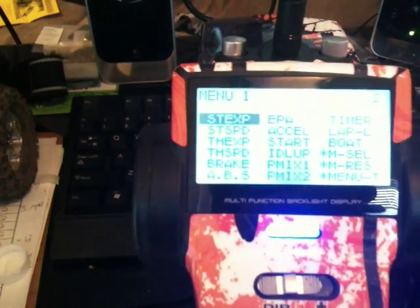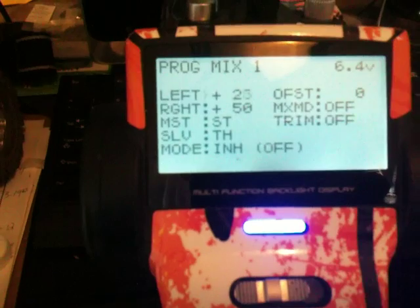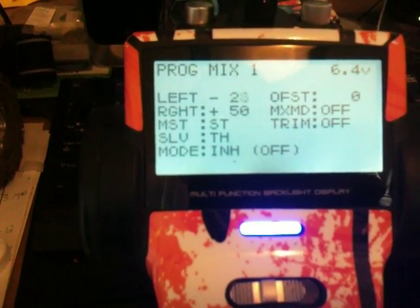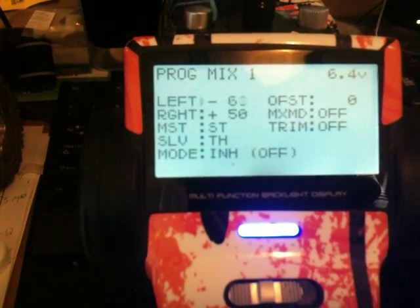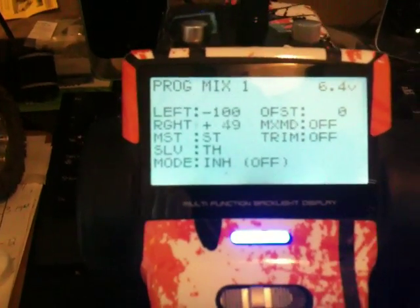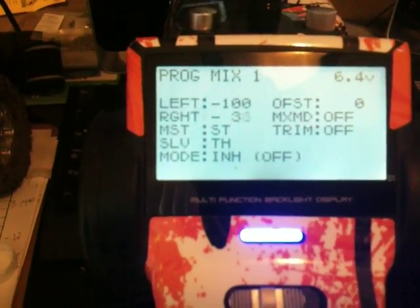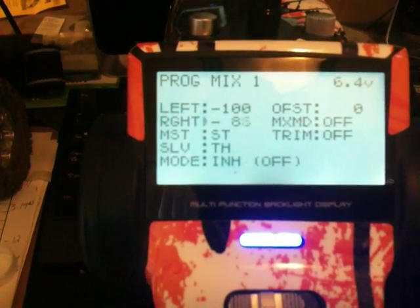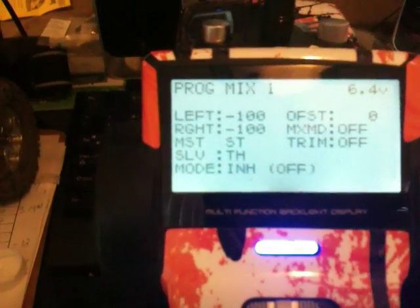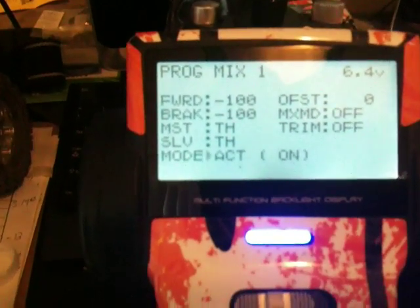From here, we're going to set up your program mixes. Go to program mix 1. Set these to negative 100. Set both. This one is on left and right right now — that will change to forward and reverse once we finish setting this up. Set your master as the throttle channel, and leave the slave as throttle. Go ahead and turn this on to active for now.